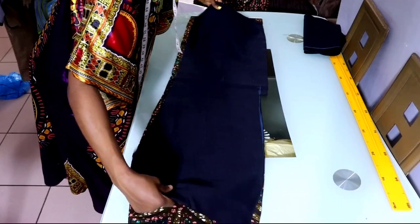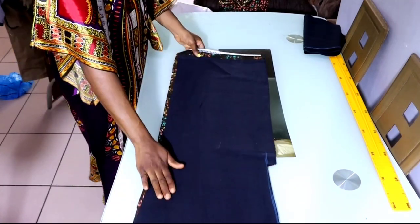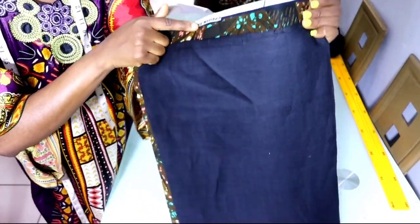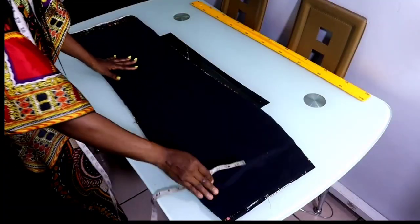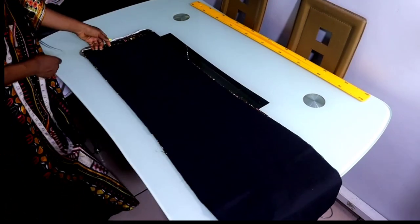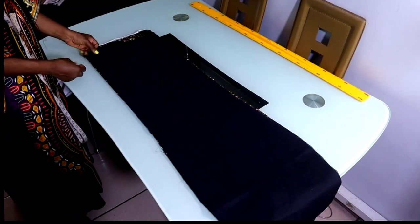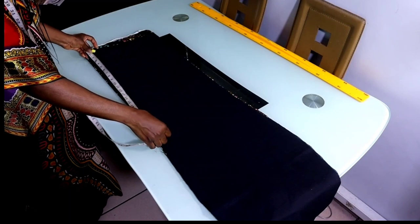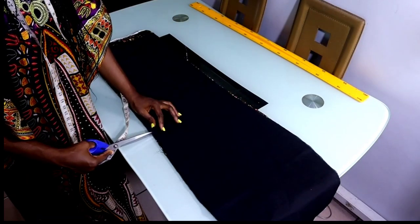I'll use the lining to cut out the main fabric. The main fabric is two inches longer than the lining — the lining is your actual length while the main fabric contains your seam allowance. I'm going to be trimming this part off. So the next thing I'm going to do is starting from the hem of the lining — the actual length is the length of the lining — I'll measure upward my slit length which is 22 inches, and I'll notch it so that is where the slit is going to start from.